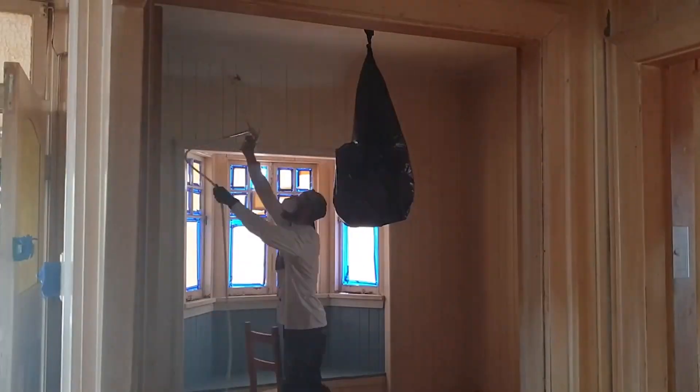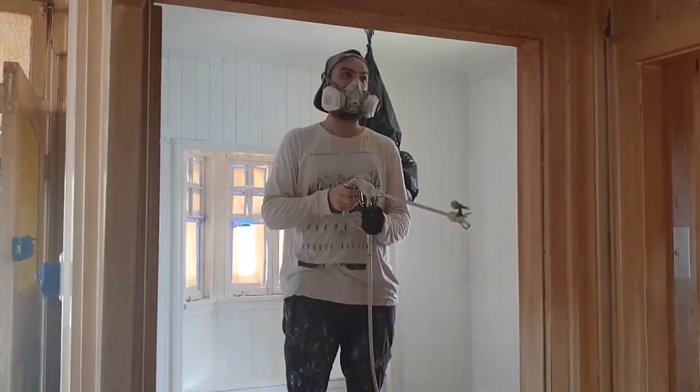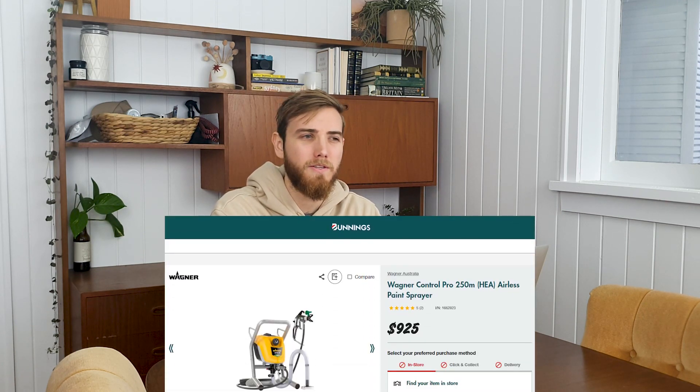If you want to make tons of money renovating, there is one skill and one tool I would highly recommend that anyone can really do. It does take a bit of practice but once you get the hang of it, this is a way you can make thousands of dollars and save thousands of dollars at the same time — and that is learning to use a paint sprayer. We've got a Wagner Control Pro, a semi-professional paint sprayer that we bought from Bunnings for about $1,100, and it was the best money we ever spent on a product that has helped us in renovating.